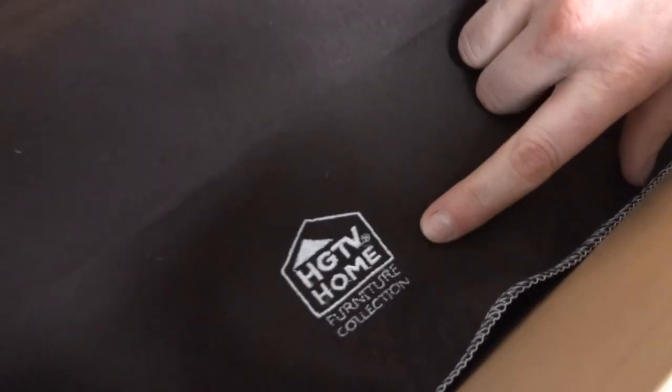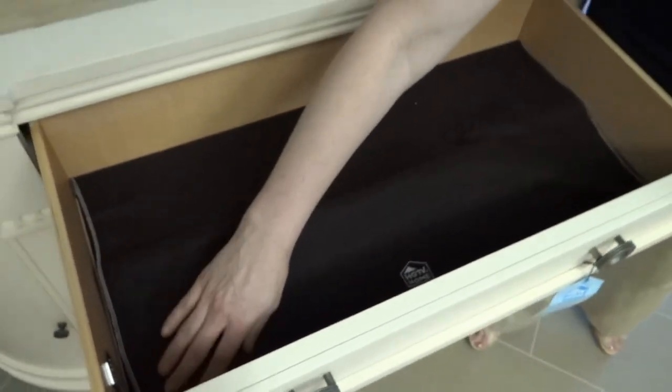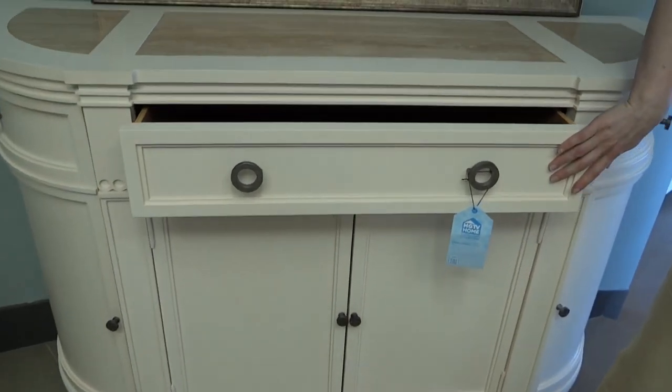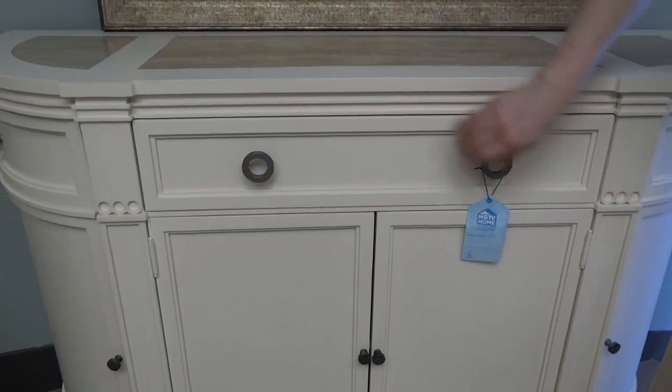They have the HGTV Home Furniture Collection logo right here on it, so that you know you're getting beautiful furniture for a great price. Full extension glides on that drawer and it just snaps right back in there.